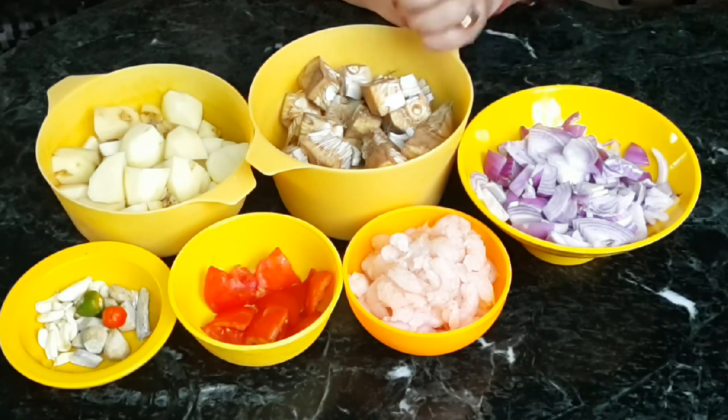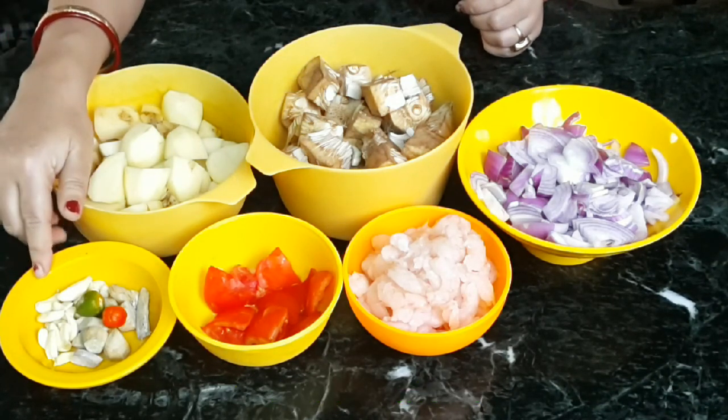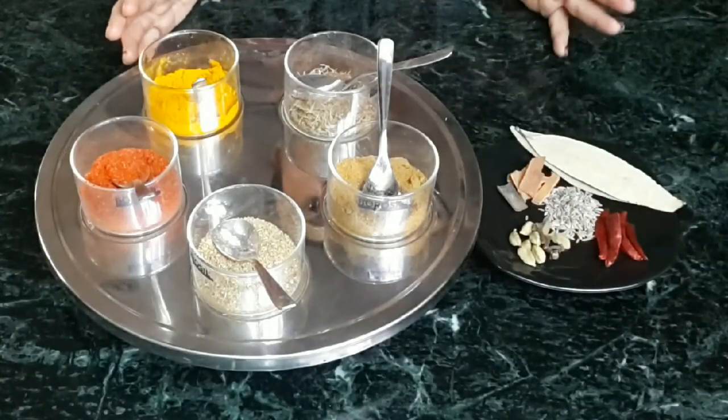I'm using about 50 to 100 grams of prawns — it depends on how much you want. We just need the flavor; it goes very well with this dish. These are small prawns. One tomato diced. Ginger, garlic — about 12 to 15 garlic cloves — and two green chilies for a nice chili paste. These are the main ingredients.